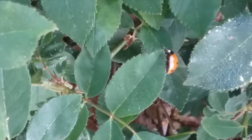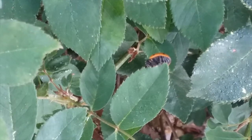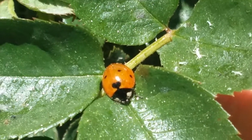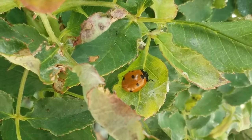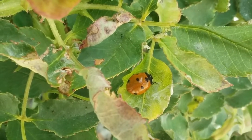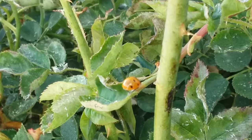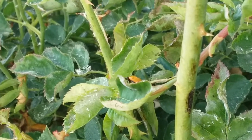There are lots of species of ladybugs. Depending on the species they can have spots, stripes, or even no markings at all. The ladybugs on my roses are called seven-spotted ladybugs. We can tell since they have seven spots — three on each side and one in the middle. The color of ladybugs is meant to be a warning to keep predators away.